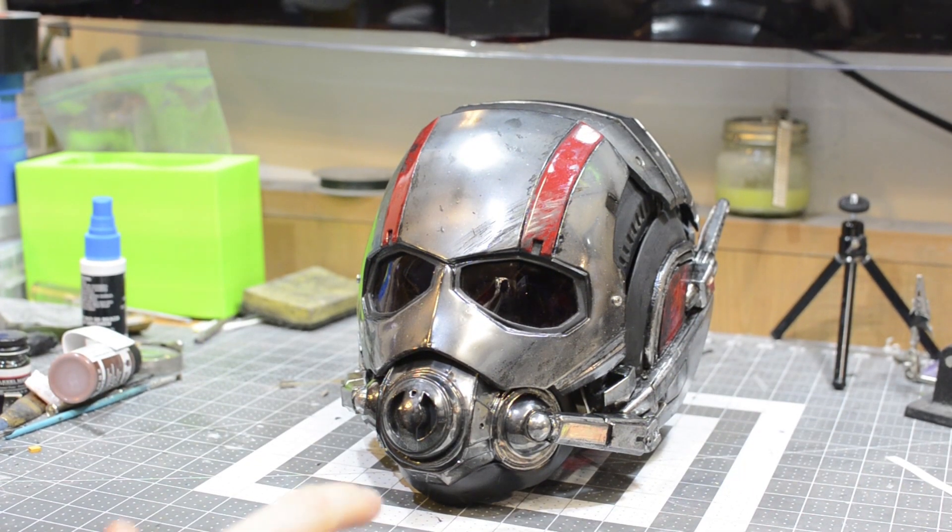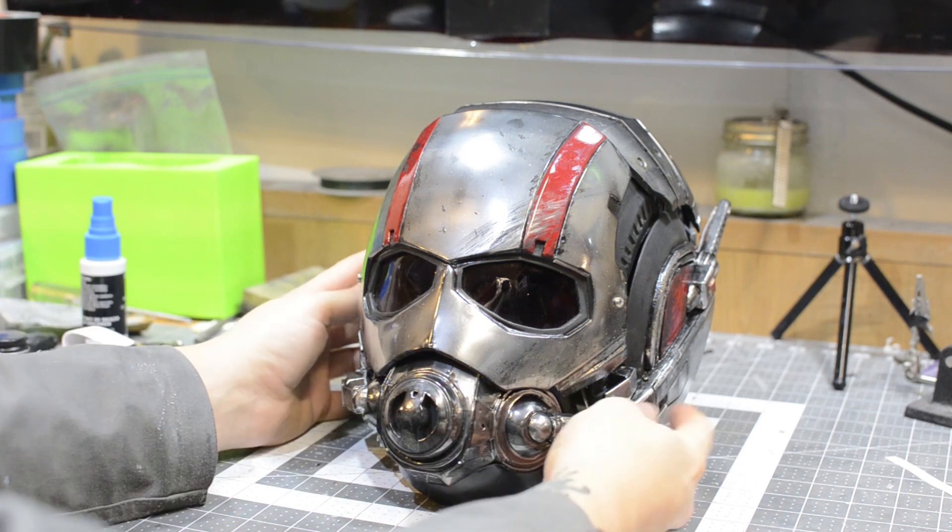What I'd like to do now, guys, is give you a little bit of a tour of how the electronics work inside the helmet and how the mechanics work and everything like that. So we're going to go ahead and take a look at that.